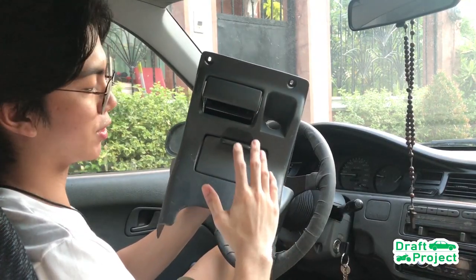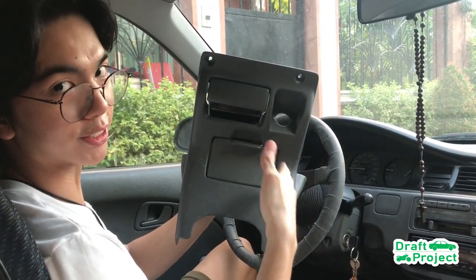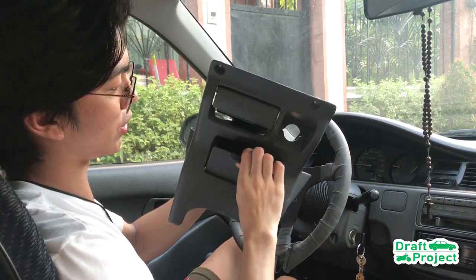This is the standard center console of the Honda Civic EG. It was designed to give more space inside the cabin. As standard, it has a cigarette lighter, ashtray, and a small storage panel.